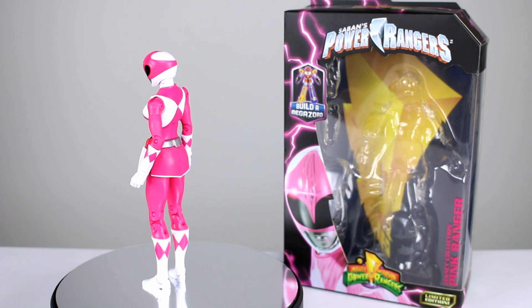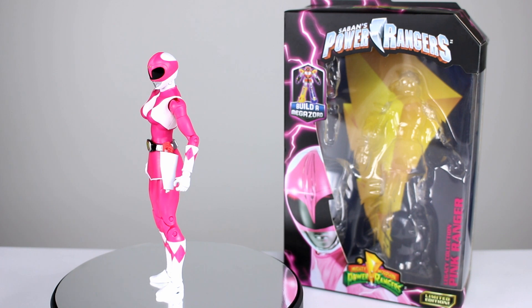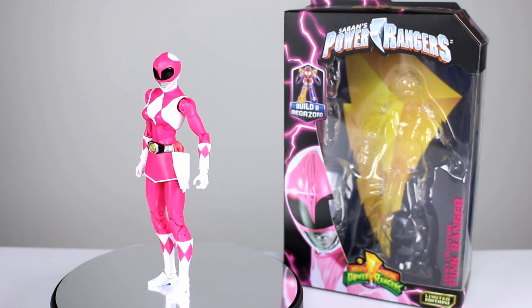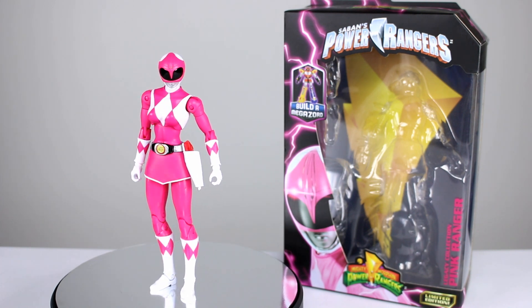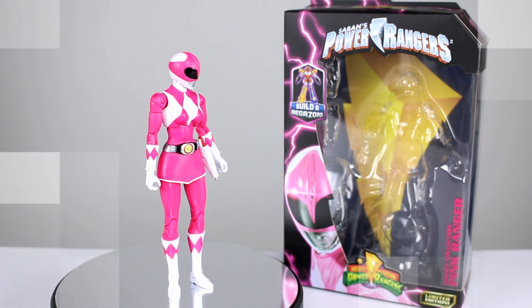This is the first of the female figures that I'll be reviewing. We already looked at the Black Ranger and the Green Ranger, and they're basically the same figure with some slight differences. This one is all the way different, so it should be interesting to look at. It's a pretty cool figure overall, but there are some things we need to talk about. So let's go ahead and get it off the stand and take a closer look.